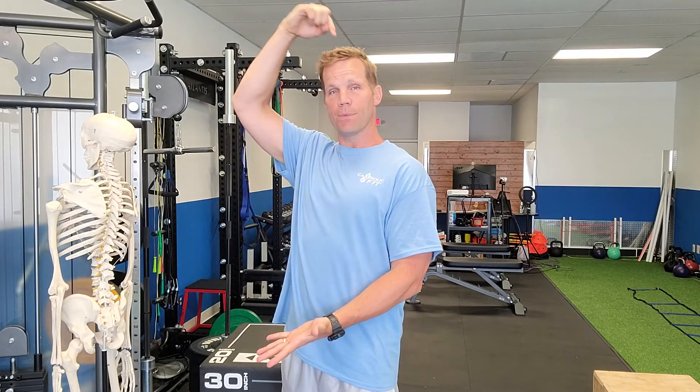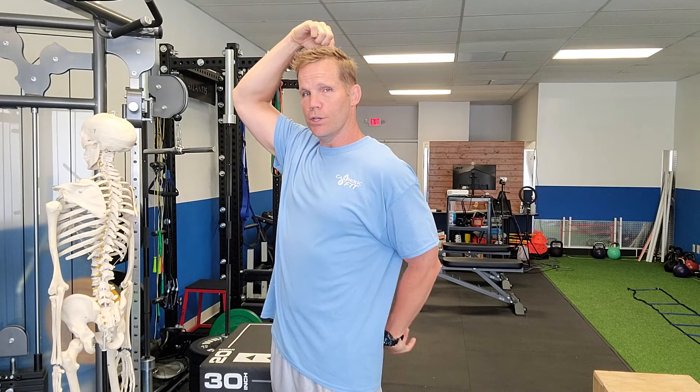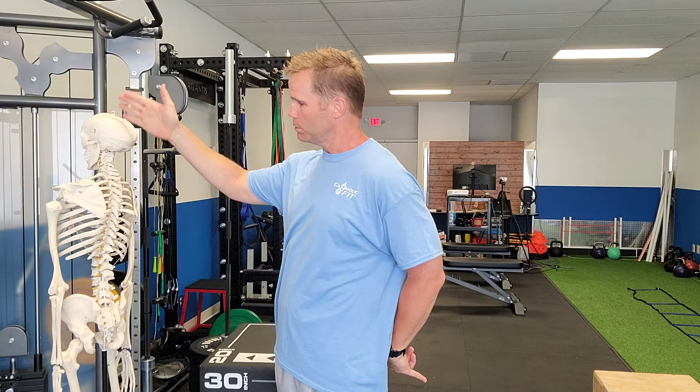Get as tall as you can and create as much length as you can from the top back of your head to your coccyx — your tailbone. That much length in your spine will help engage your core. So tall, shoulders back and relaxed, and breathe.